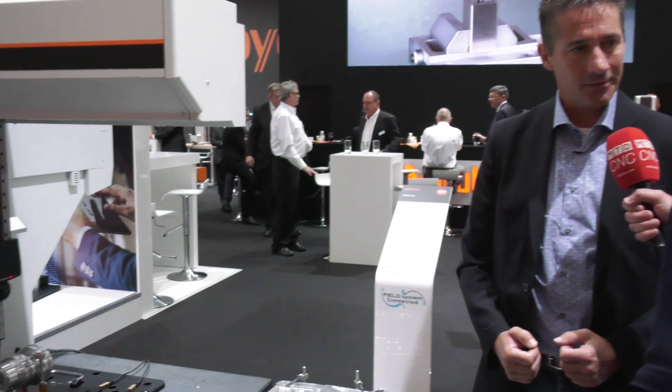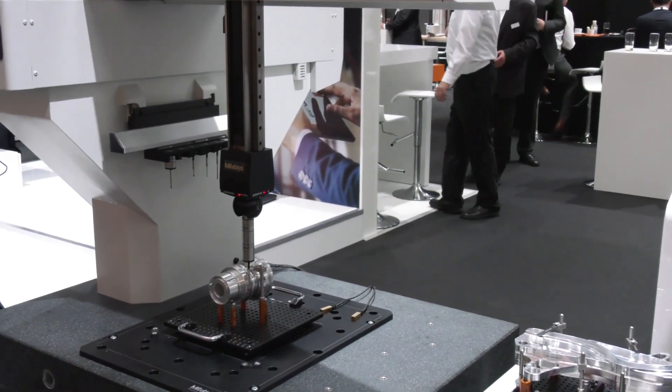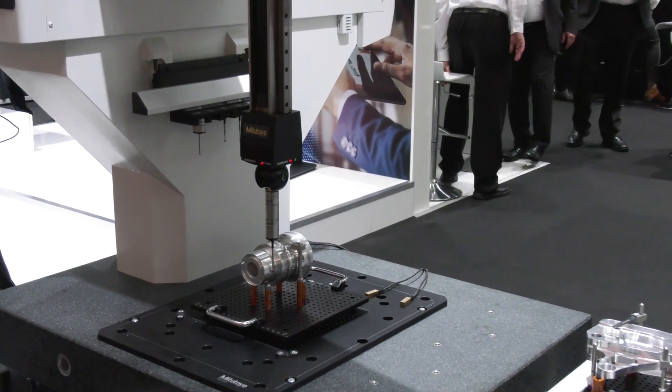Measuring was always a little bit slowing down the process, but this is to speed it up again. I know with your traditional CMMs, you can go up to six metres.